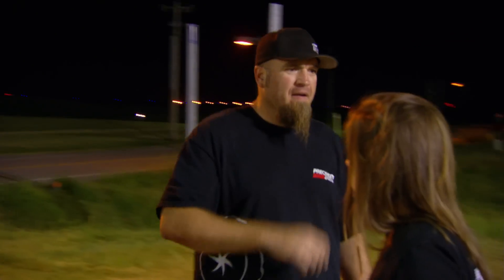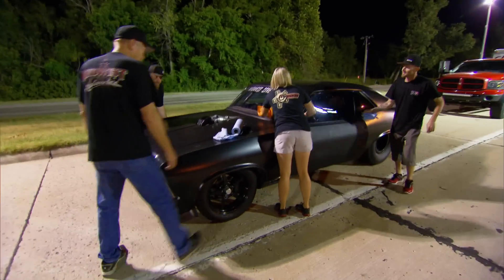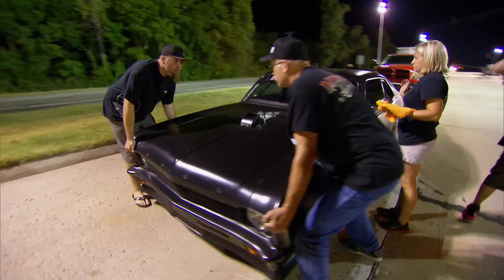What the hell, man? What happened? Look how low the front end's sitting. Let's lift it. Ready? One, two, three.